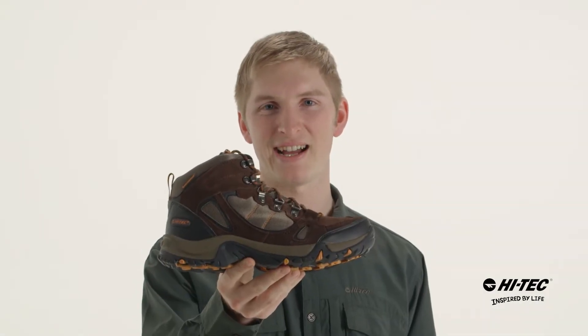Hey there, my name is David and Hi-Tech is bringing you the Falcon Waterproof. Let's check it out.